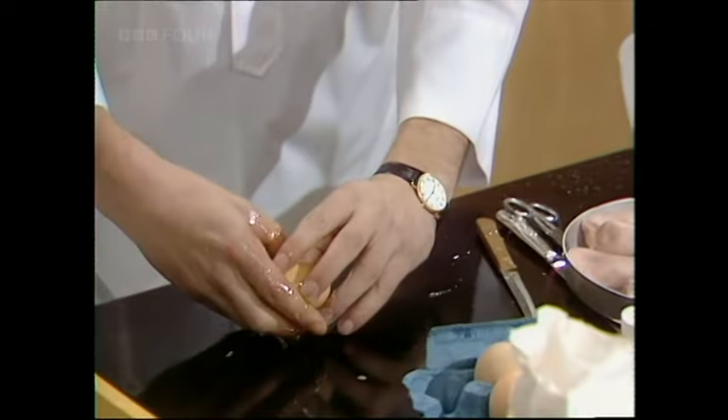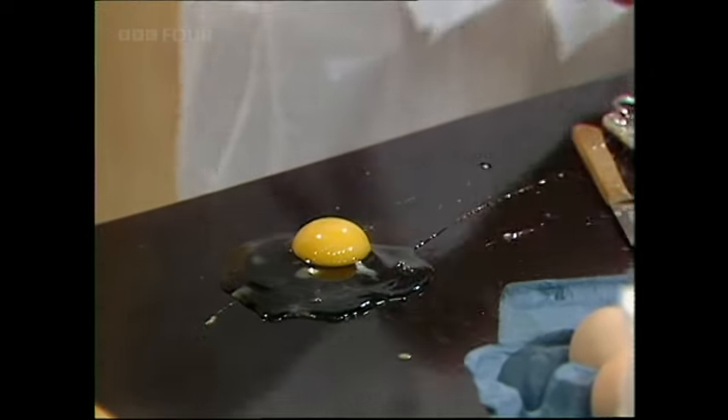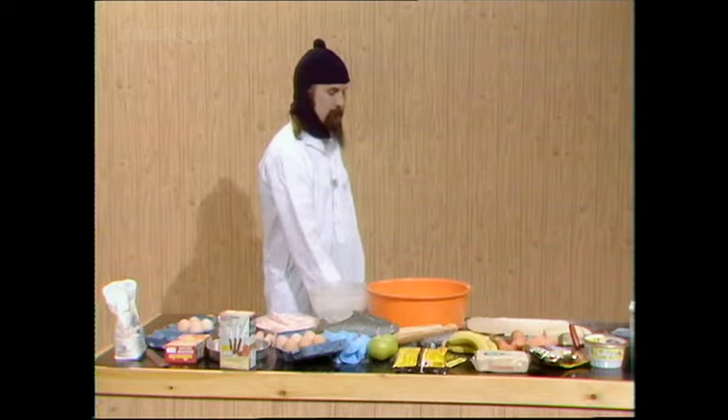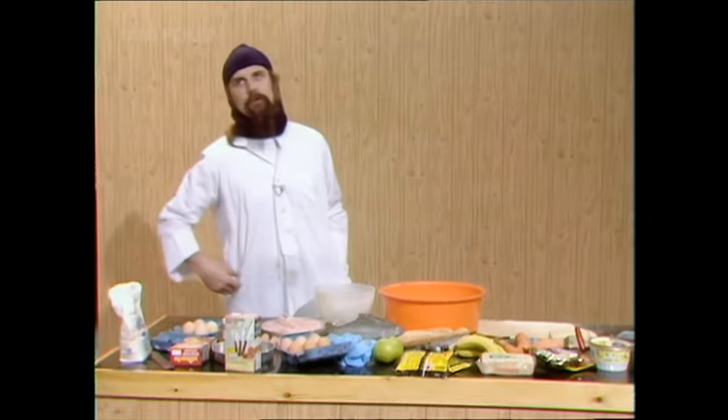You have to sneak up on an egg. Watch. Now don't say a thing. Sort of hum a popular tune of the day.